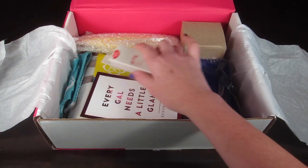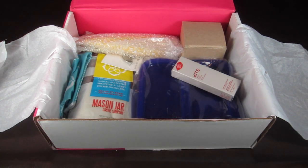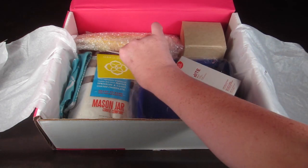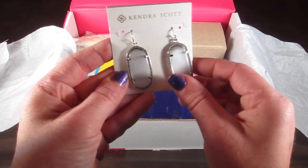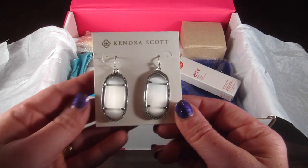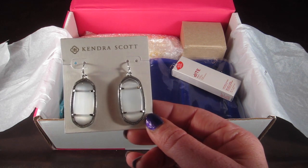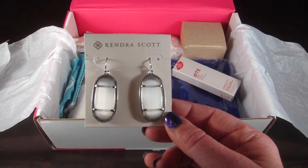It says 'every gal needs a little glam,' and on the back there's a 20% off code for Kendra Scott — I can't show you that because it is a unique code. Here are some earrings: it's like a clear, frosty colored stone with drilling silver all around the sides.